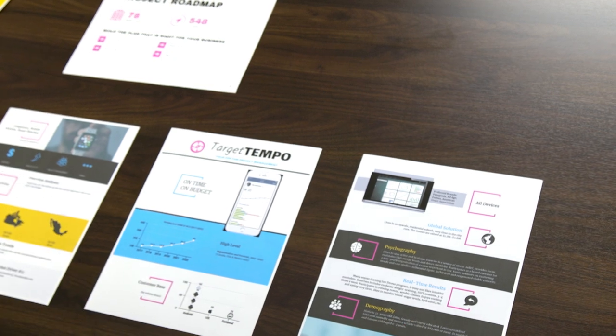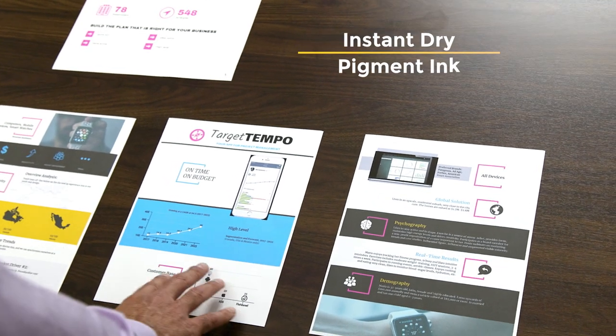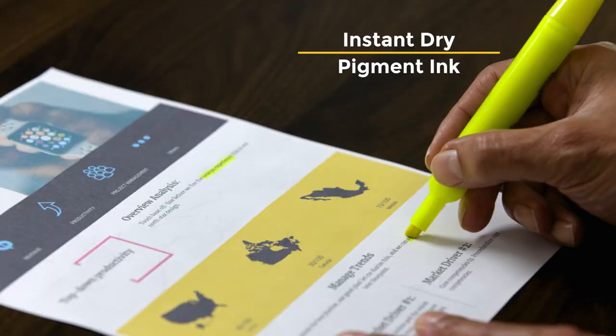EcoTank Pro uses Epson DuraBrite ET instant-dry pigment inks for crisp, vibrant prints in black-and-white and color.